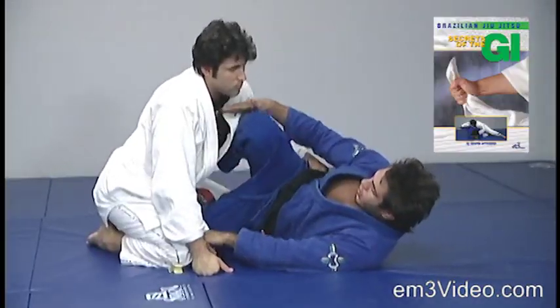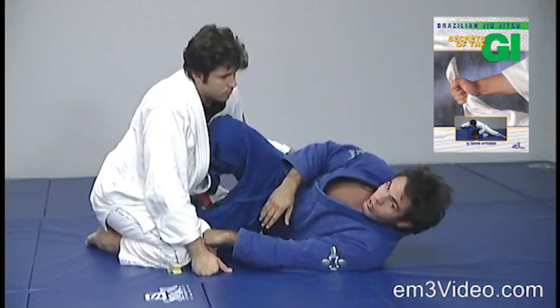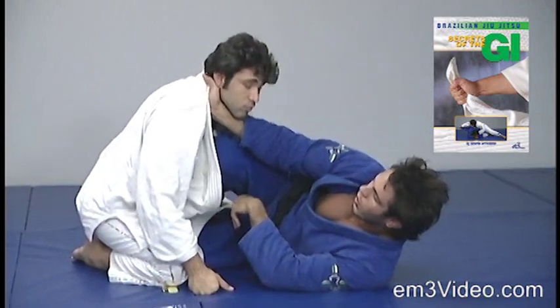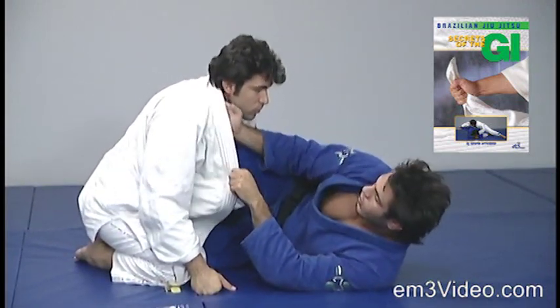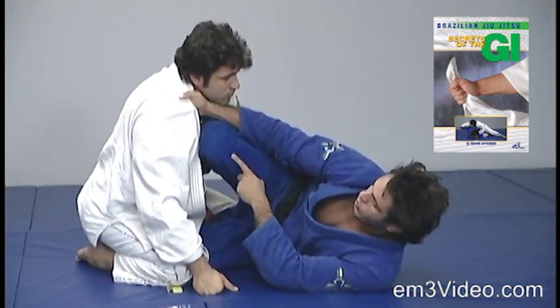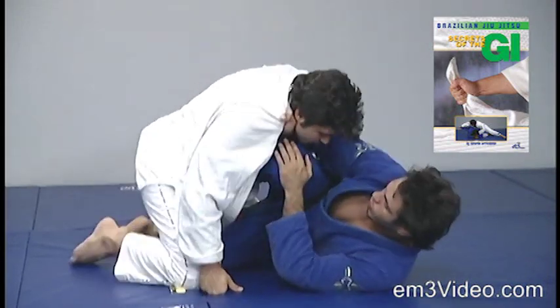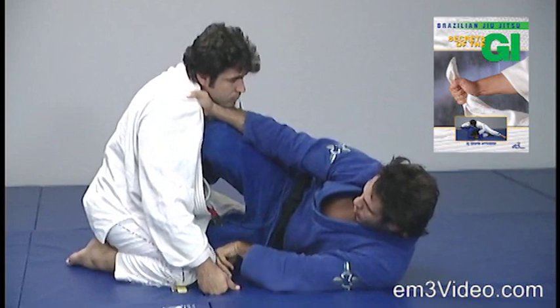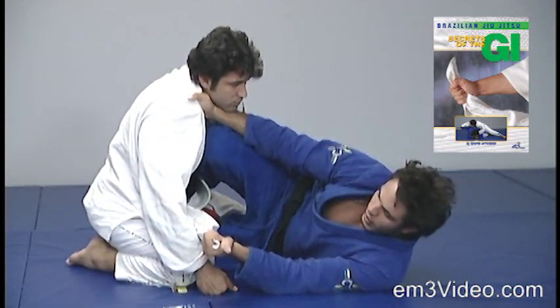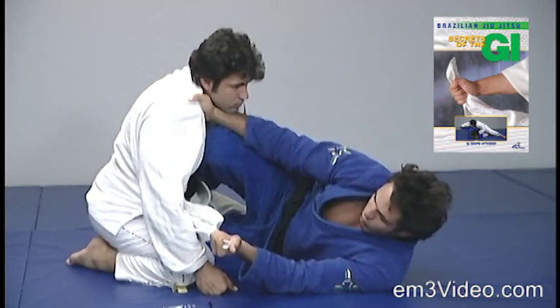On the half guard, with my knee in the opponent's chest. The first thing, I want to control the collar of the opponent really tight. Always defending, always defending, and prevent him from passing the guard with my knee. Then I grab the tip of the gi with the left hand.